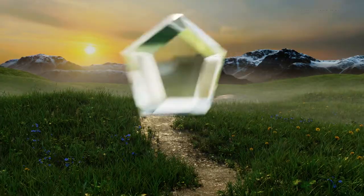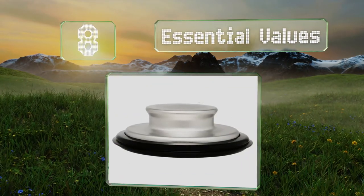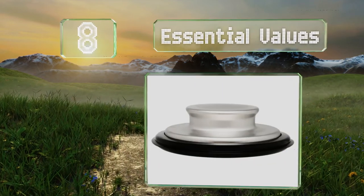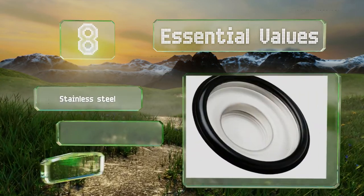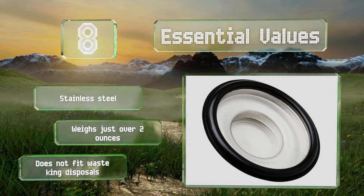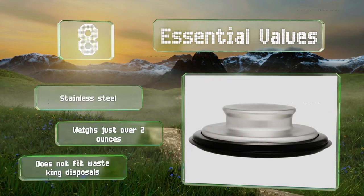Coming in at number 8 on our list, the Essential Values accommodates any standard drain and is a splash guard for your garbage disposal that prevents silverware and other objects from falling in. It's 3 3/8 of an inch wide with a rubber ring that compresses to create a tight seal. It's made of stainless steel and weighs just over 2 ounces. However, note that it doesn't fit a Waste King disposal.